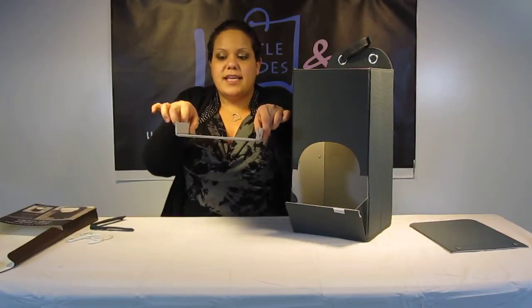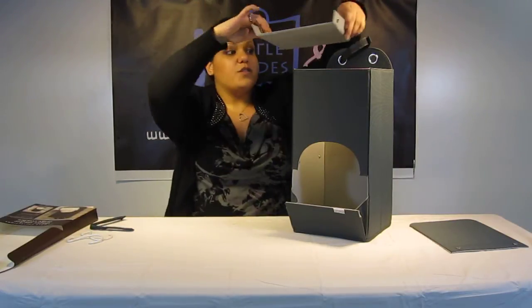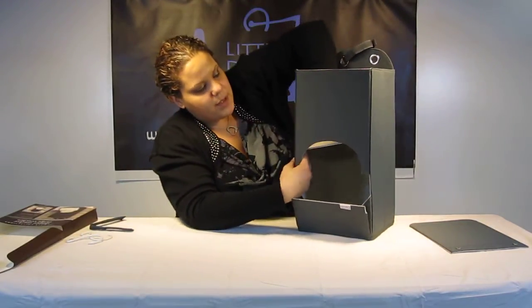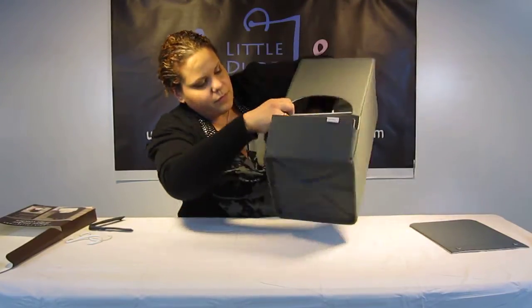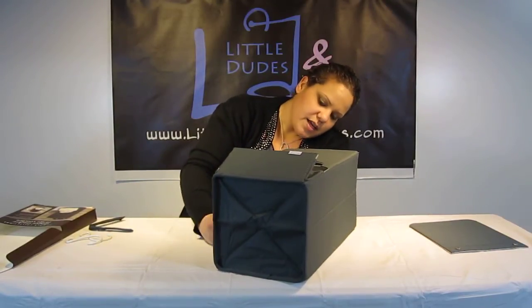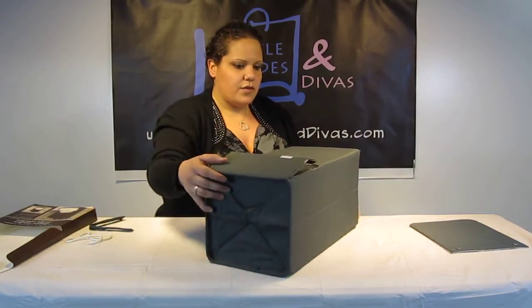Next, you're going to take this flap. The way it's going to sit is you want the snaps to come upward, so you're going to put it in this way. There we go, and you're just going to snap it. You've got the four snaps on the side panels of the actual diaper stacker. Just for the sake of the demo, I'm not even going to snap the rest of them.